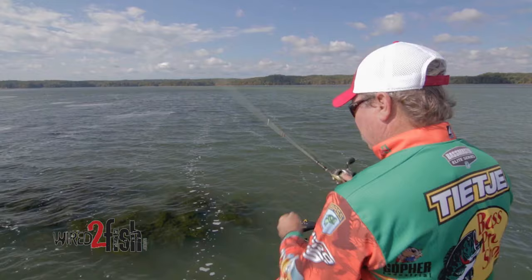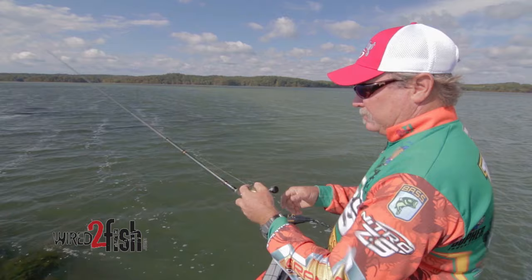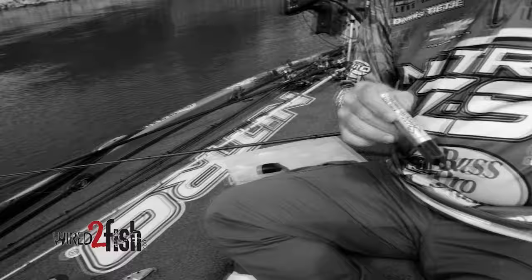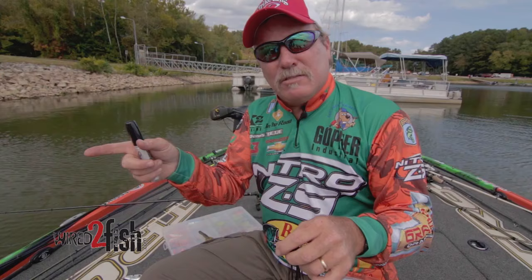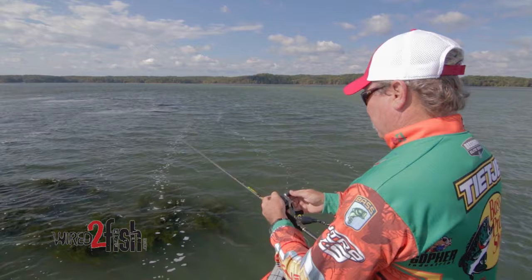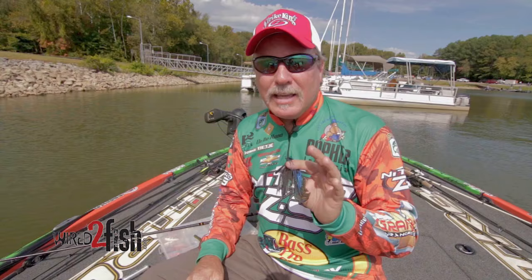A lot of times we're pitching a one ounce Hackney Strike King jig. We'll pitch it in there and we'll think, man, that fish hit me on the way down — it never made it to the bottom. When that happens, what I like to do is take a big marker. I'll mark three foot to four foot of my line, whatever depth I feel those fish are holding at. Whenever I pitch that jig into that hydrilla, when that mark gets to the top of the hydrilla, I stop it. What that does is put that lure exactly in the face of those suspended fish. Nine times out of 10, if those fish are suspended in that grass, they will jump on that lure.